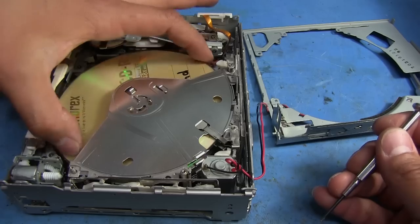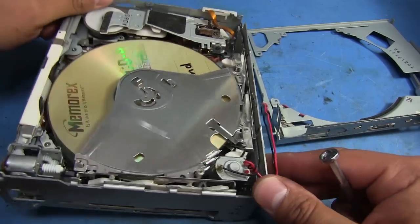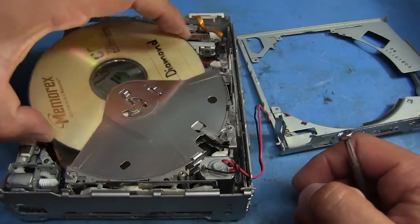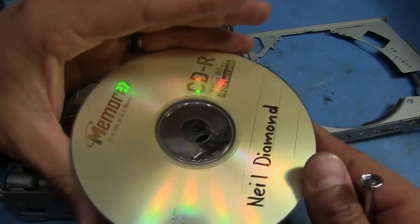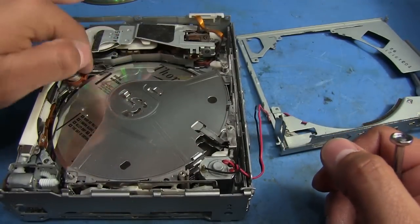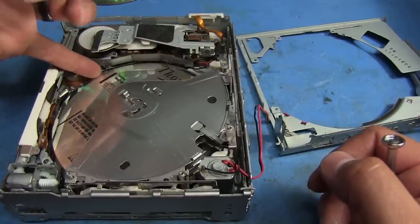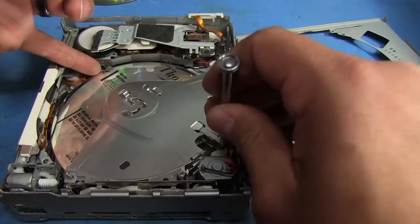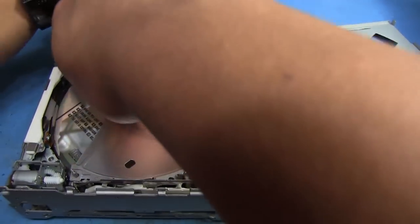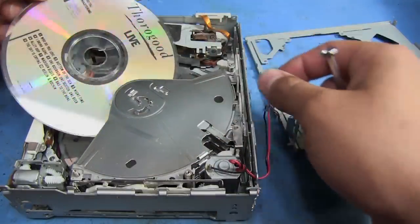Got one out. Now this one here actually looks like it's bent downwards a little. I believe they're supposed to be sitting there flat. Actually, this one's not even in a spot — it's just kind of dangling there, so that could be part of the problem. And this one here is actually in one of its trays. Let's see if I can get it out through the top here, just trying to be careful not to damage these. There comes that one.